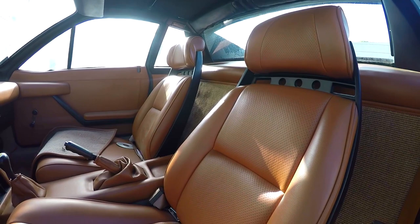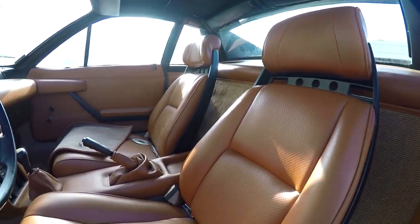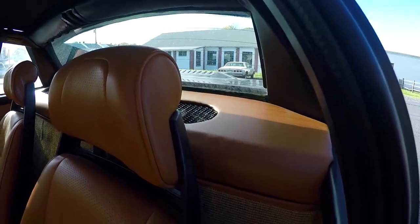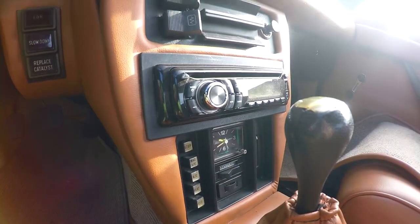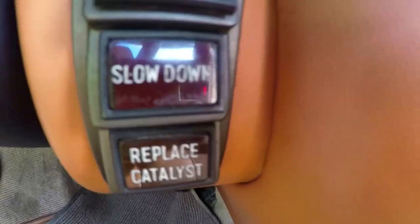Initially it reminds me of a Pontiac Fiero or MR2 AW11 — small car, manual steering, and the engine in the back. Very tiny gauges, very 90s head unit, and there's something that just says 'slow down' — there's a warning sticker that just says slow down.